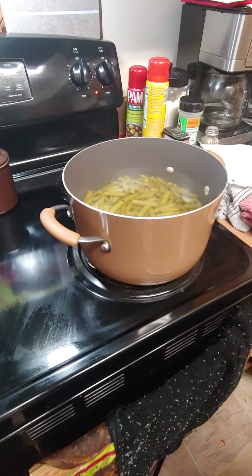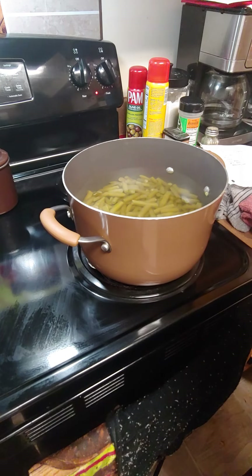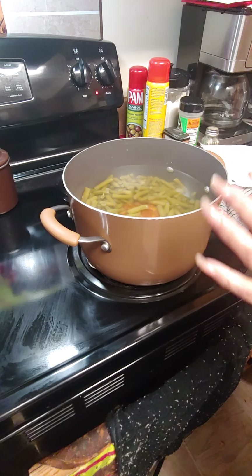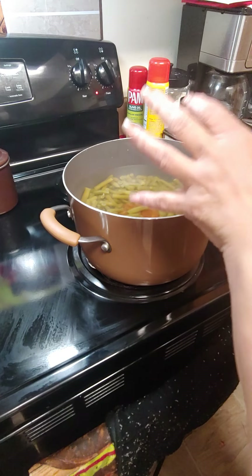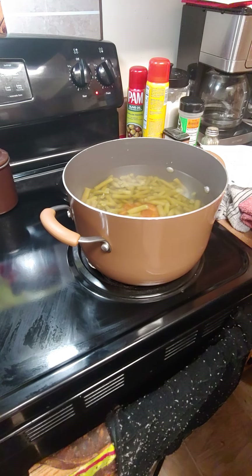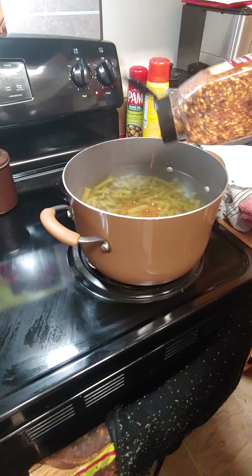We got our green beans on — frozen green beans. Most people cook their turkey tails first and boil them, but I like to put mine in the green beans so we can season them. Once the turkey tails are done, the green beans are good. I like for them to cook in the water so the water will give the beans flavor. You do what you want, I do what I want.